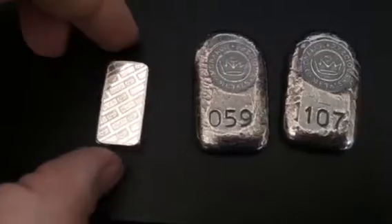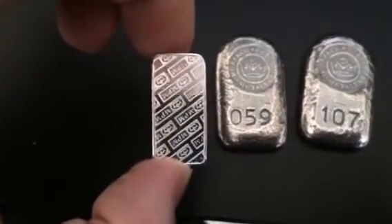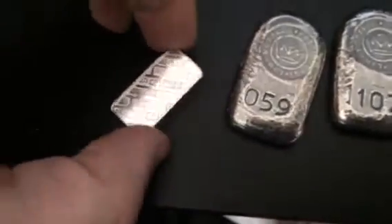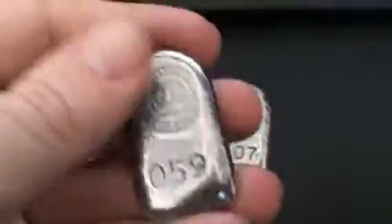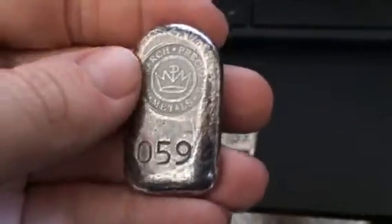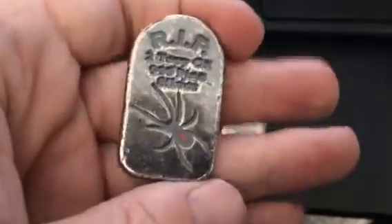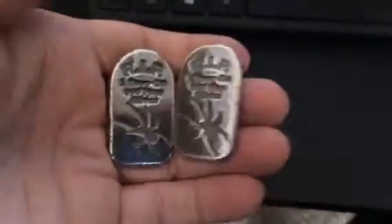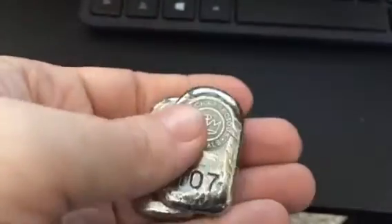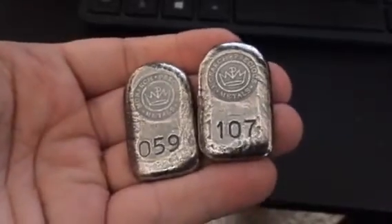These are poured - I don't know if this is struck or extruded and stamped - they call these the bricks. If you are waiting around on these two-ounce bars, they are nice. Plus silver's gone down today, so it's a perfect time to buy them.